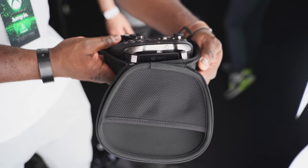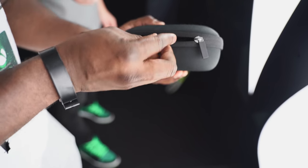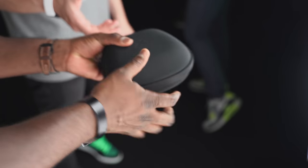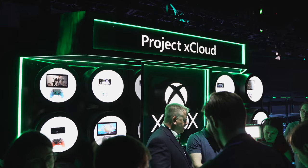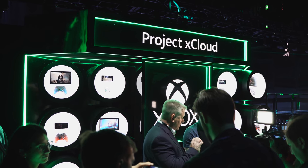Nice, feels comfortable, looks really nice. I like the first Elite Controller and I'm glad they've made some changes that follow what fans are looking for. So there you have it, guys. If you have any questions or comments, let me know. If you want to get yours, use the link down below to pre-order — it's available right now at xbox.com for $179. I'm excited to see it. And if you want to use it with Project xCloud, check out that video as well. This is Thundee E saying thank you, and always enjoy entertainment.